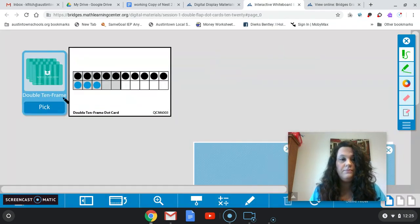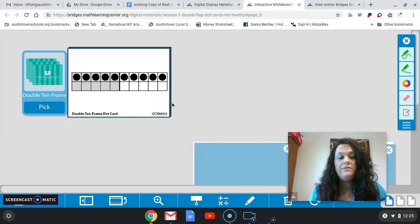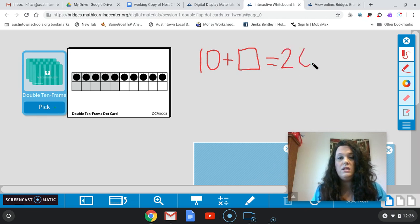Let's look at another one here. On this double 10-frame, how many do I have in this top row? Very good — I have 10. You should very quickly be able to tell me that I have 10. How many more do I need to get me to 20? You should see the whole bottom row is empty there, which means I need a whole row of 10 to fill that up and give me 20. So 10 plus 10 is going to give me 20. I would need 10 more to give me 20 there.